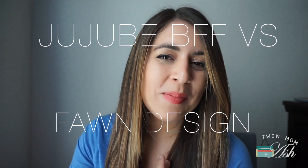Hey everyone and welcome to my channel. My name is Ashley and if you are new here I would love it if you consider subscribing, and if you already have, welcome back. Today I will be comparing two of my favorite convertible diaper bags — this is actually a requested video. I will be comparing the Jujubee BFF with the Fawn Design, so let's just get right to it.